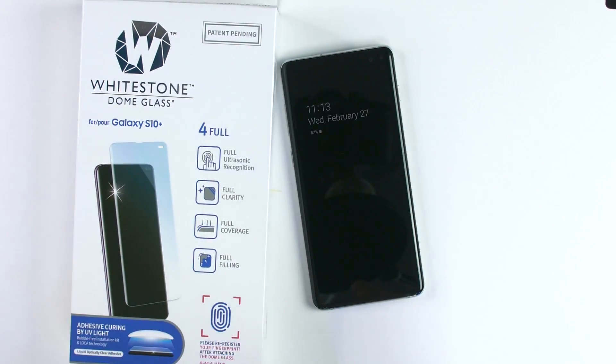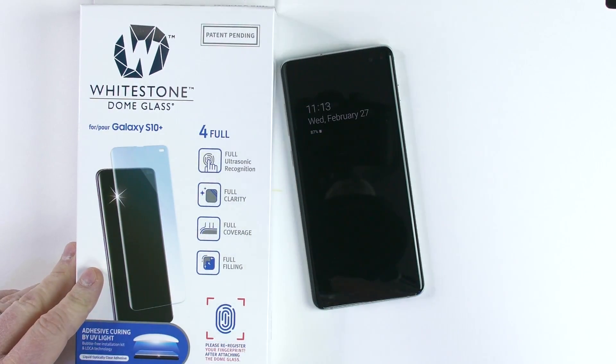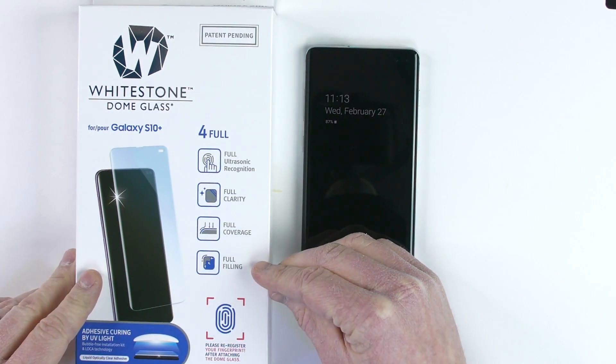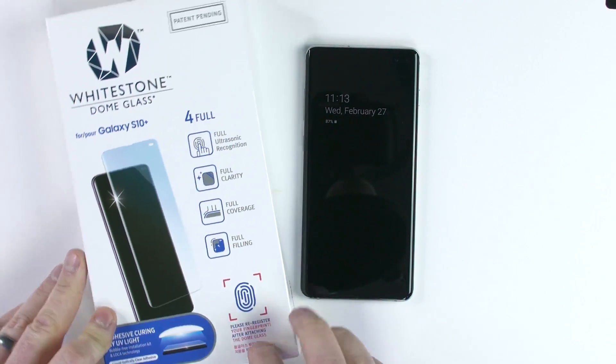The Whitestone Dome Glass is a full adhesive screen protector for your Samsung device. It has full ultrasonic recognition, full clarity, full coverage, and full filling. It does state on the packaging: please re-register your fingerprint after you attach the Dome Glass.